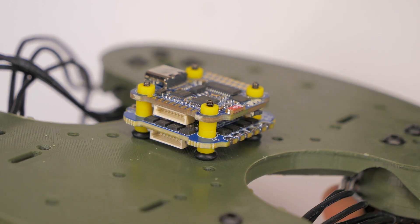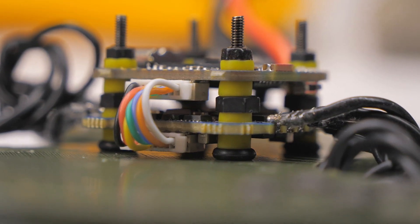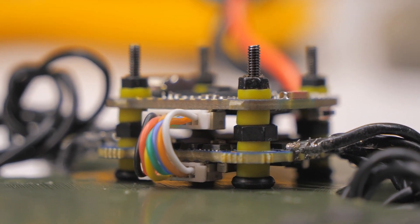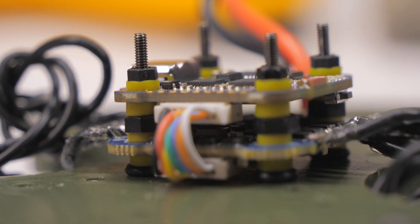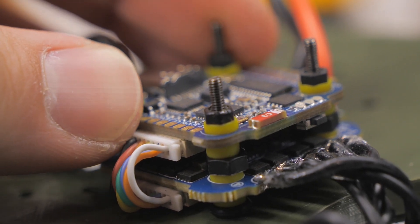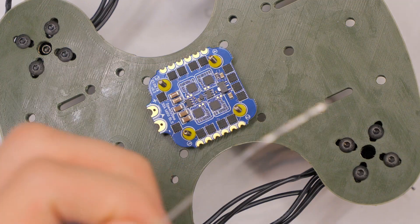You definitely don't want vibration from the frame getting through to the ESC board and then up to the flight controller board, so that's not cool. I had to improvise a little to give it a bit more space. That's the biggest problem, but it's pretty easily fixed. The small size also makes it tricky to solder, so if you're not good at soldering small pads then this may not be the board for you — but that's also the case with any 20x20 stack.